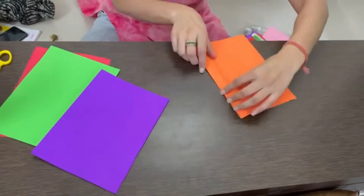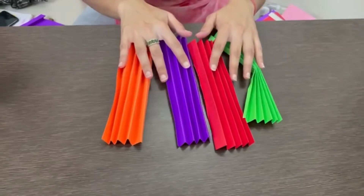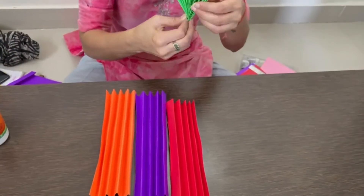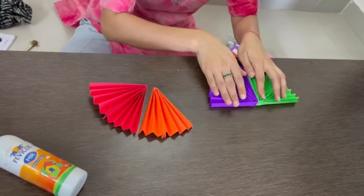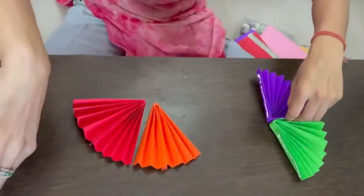Now, I have taken the colorful sheets. I will paste the fabric pieces and they will become like this. Then I will paste all these whole parts together and it will become a flower.